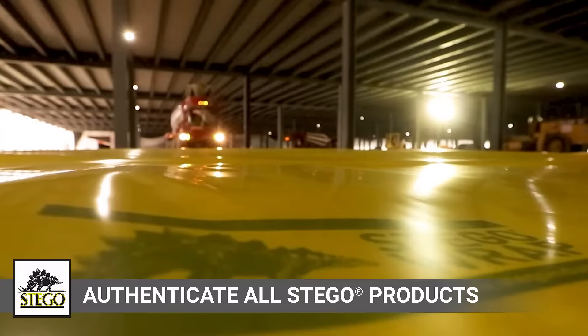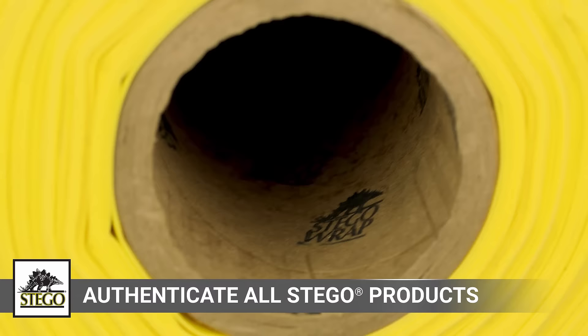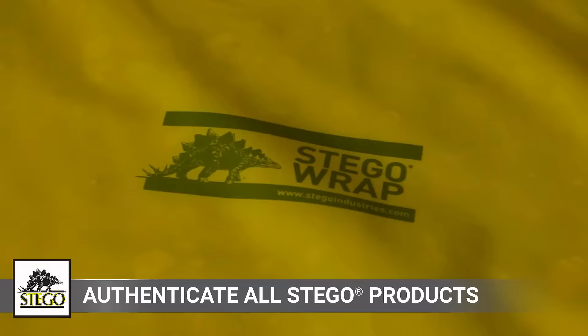Before installing, ensure you're working with authentic Stego products. Every roll of Stego wrap is packaged in a shroud with the Stego logo, which you can also find inside every roll core. You'll also find Stego wrap and the Stegosaurus logo printed directly on the vapor barrier and on accessory packaging to verify you're working with submitted and approved materials.